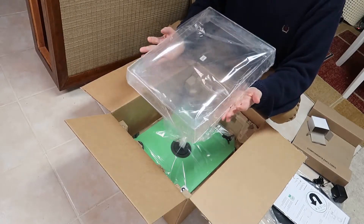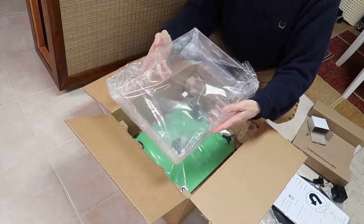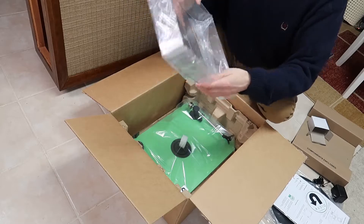All right, what we've got here — this is a case for the top of it, I guess, to keep dust off. That's nice to have.